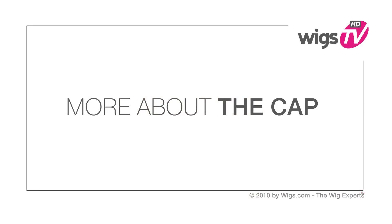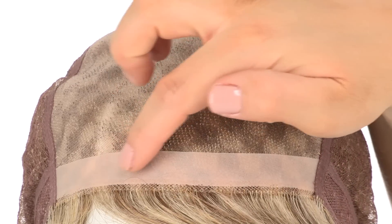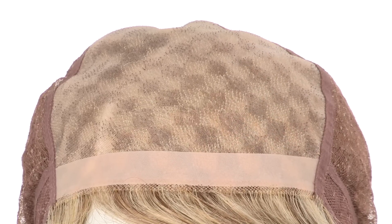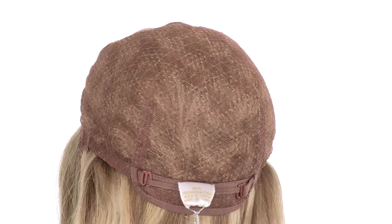The full hand tied monofilament top will give the look of your own hair growth where it's parted and it gives you natural body and movement. The polyurethane strip in the front will prevent it from slipping and you can use that area to add tape or adhesive. The sides and back are also hand tied, giving you a comfortable and natural feel.